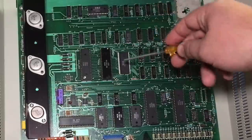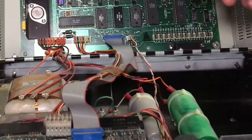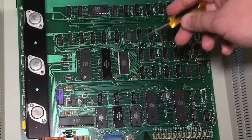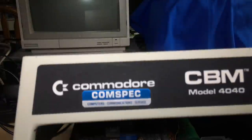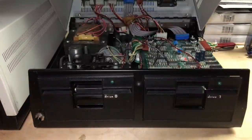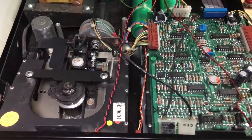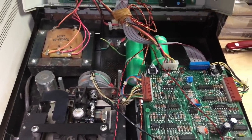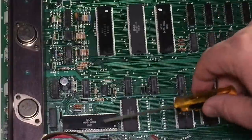The two processors communicate through shared RAM. This actually has more processing power than basically any of the computers it gets hooked up to. One processor controls all the drive logic, and the other runs the disk operating system and communicates over the parallel IEEE interface. That's the 4040, and the 8050 is very similar — it has the different mechanisms, the huge capacitors and transformer for the power supply, and this time dual 6502s.